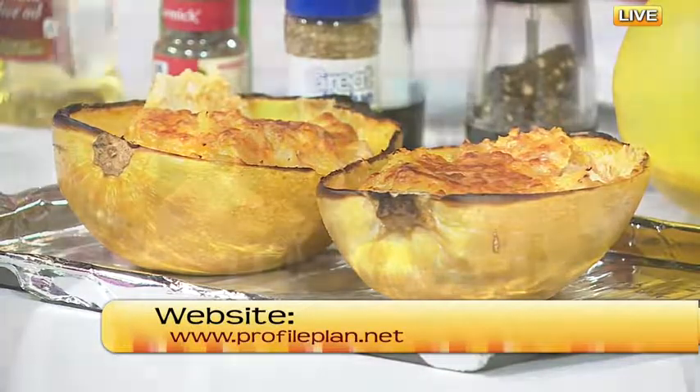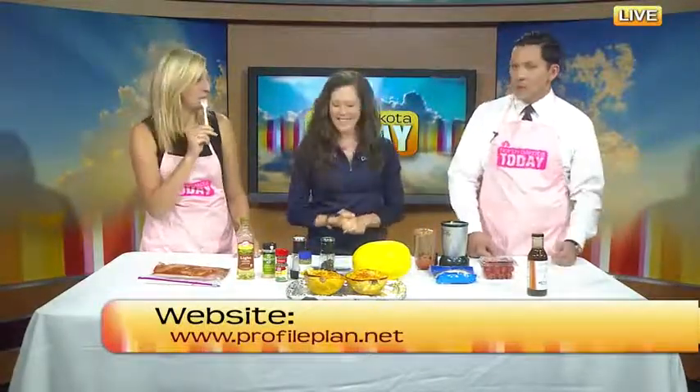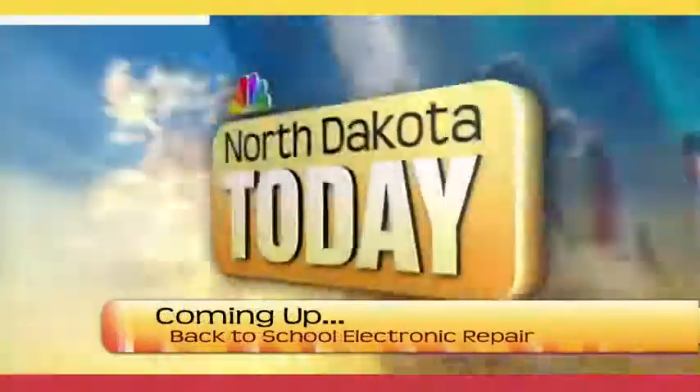Dibs on this whole squash over here! You get this half and you get that half—it's so delicious. Thank you very much, appreciate you doing that. Stay with us when we come back. Much more coming up right here on North Dakota Today.